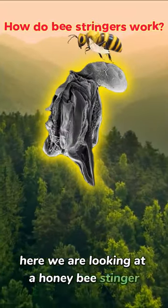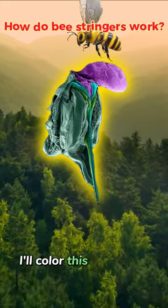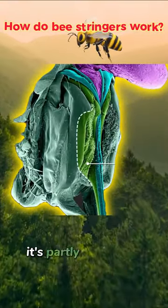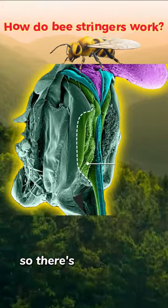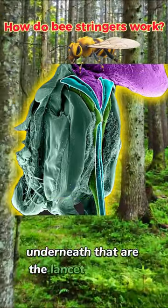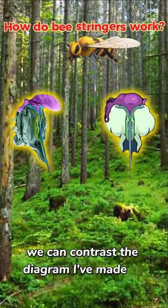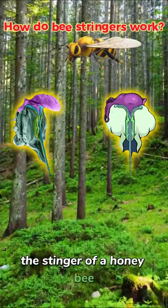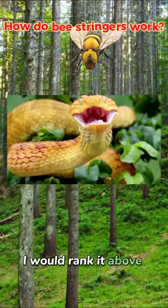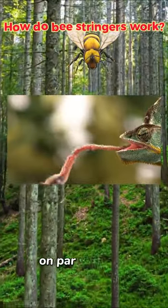Here we are looking at a honeybee stinger from a slight side angle, again under an electron microscope. I'll color this black and white image to match our diagram. Here in green we see the venom bulb — it's partly hidden by surrounding structures, so there's a dotted line to show hidden parts. Up at the top we have the venom sack, and underneath that are the lancet shafts in blue. Zooming out, we can contrast the diagram to the real thing. The stinger of a honeybee is one of the most amazing weapons in nature — I would rank it above snake fangs, and at least on par with the chameleon's tongue.